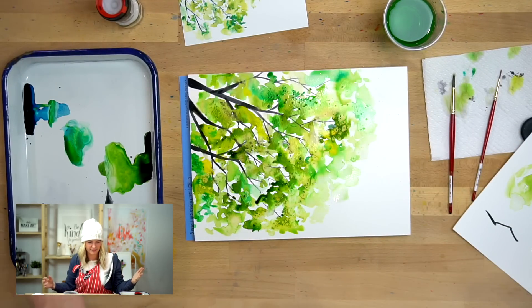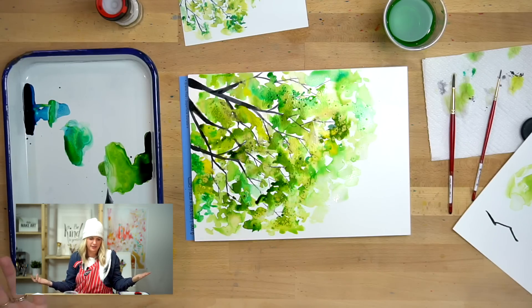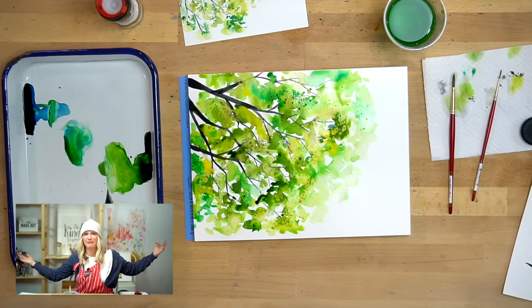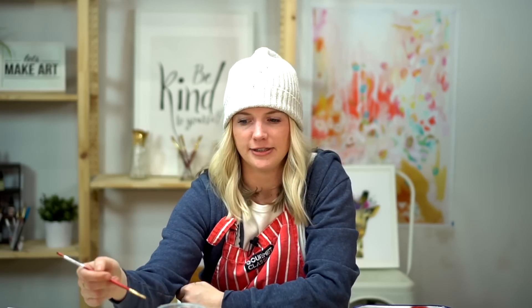That's it for our leaves. This one's probably a little more heavy-handed than my example, but some trees are fuller than others — not a problem. We have to let this dry and then we'll move on to the very last step, which is details. You guys are almost done with this painting — you're doing a good job!